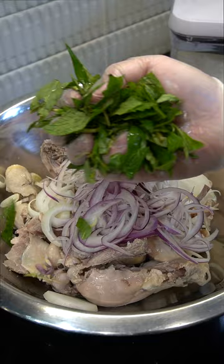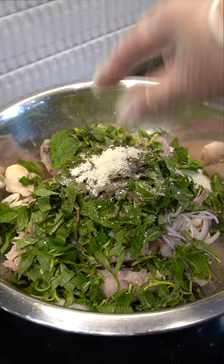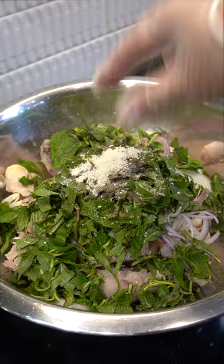Vietnamese style chicken salad: raw and red onion, fresh coriander, raw rum spearmint, lime, black pepper, mushroom seasoning, pinch of salt. Taste and adjust seasoning to your liking. Add chicken. Green onion — can't forget this.